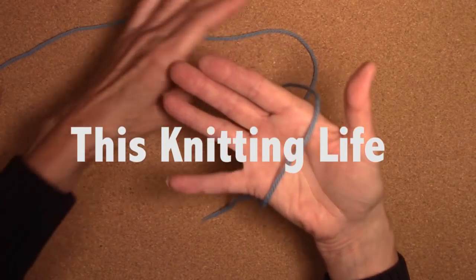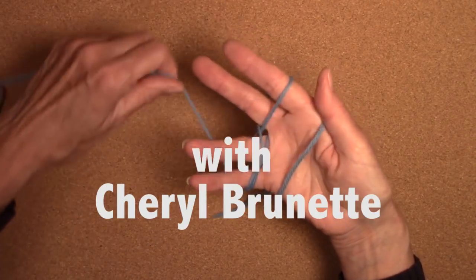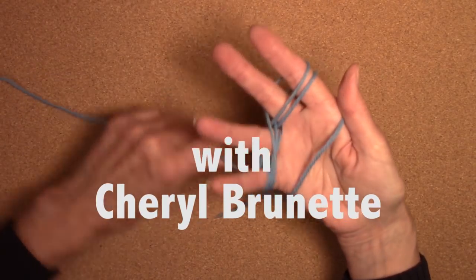Hi, I'm Cheryl Brunette and today I'm going to show you how to take a hank of yarn and turn it into a nice squishy center-pull ball with nothing more than your hand. When I was a kid we wound all of our balls by hand and I think it's a skill that's still really important to have.